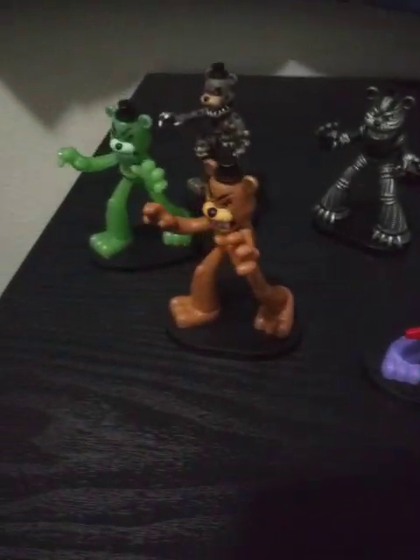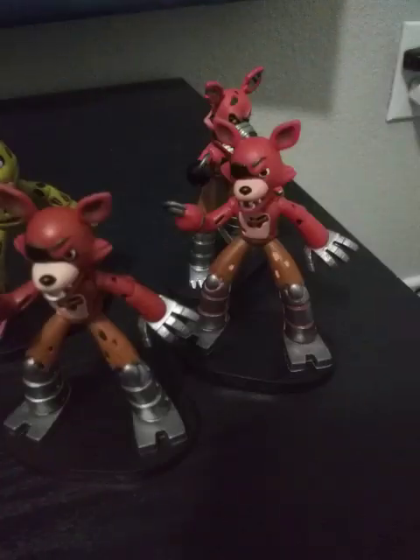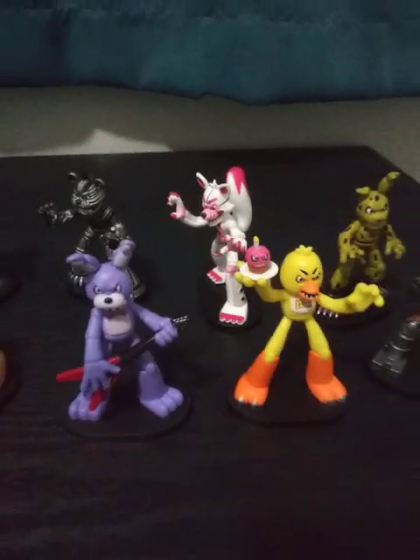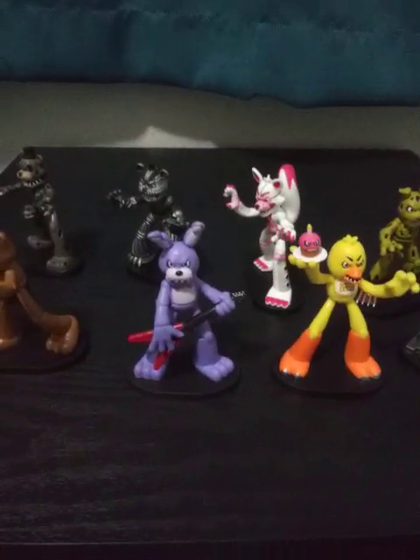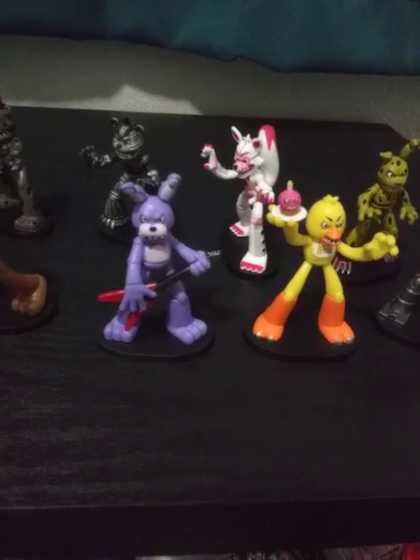Hey guys, what's up? It's Parker again, and today I'm reviewing my Five Nights at Freddy's Hero World collection. This is my second time filming this because I forgot the glow-in-the-dark ones. But I have all of them except for the big set from Sister Location and the other two-pack from the second wave of these. So let's just get started.